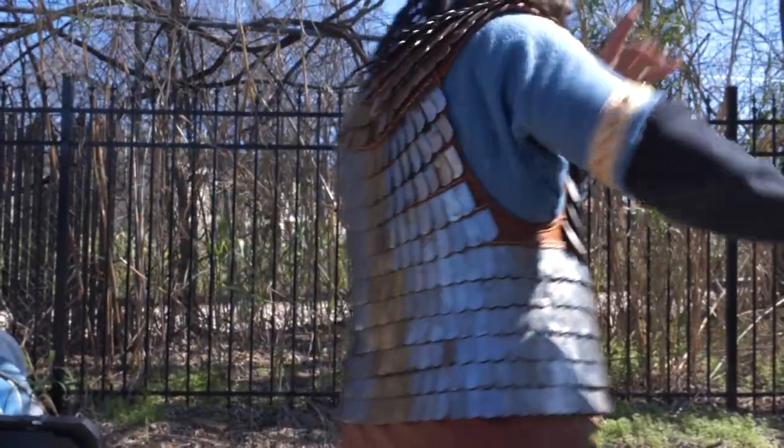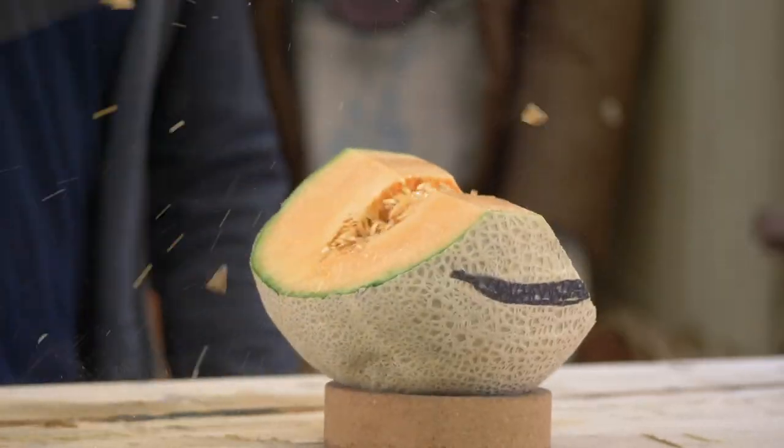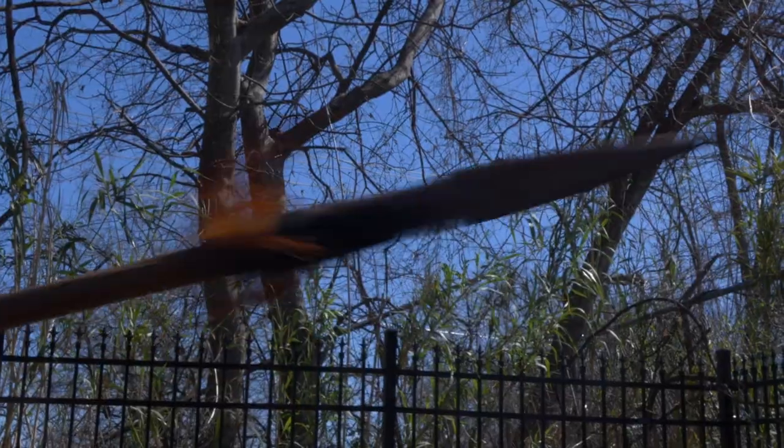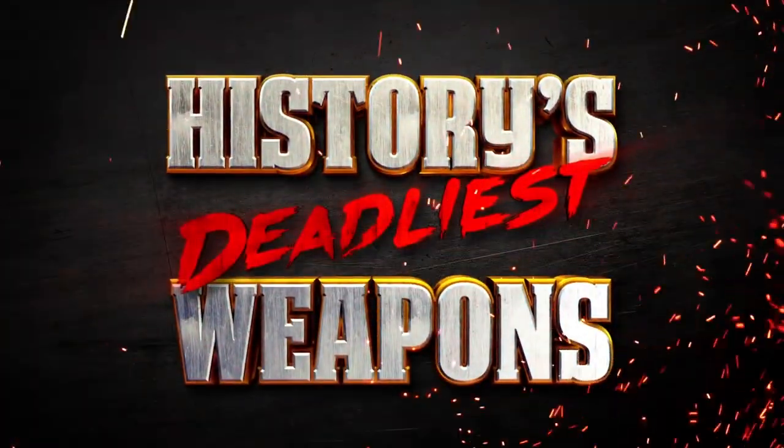Now that I've made one, next I wanted to learn how it was actually used — presumably against bigger foes than the produce section. For that, Daman has been researching and training on the background and tactical use of this ancient weapon and has been featured on shows like History's Deadliest Weapons.